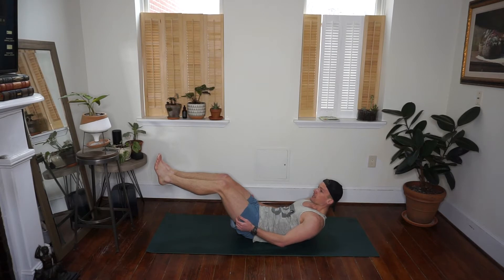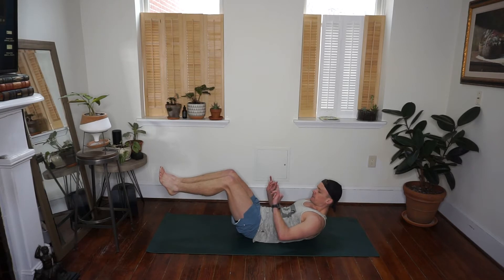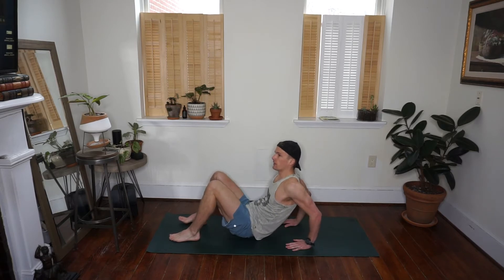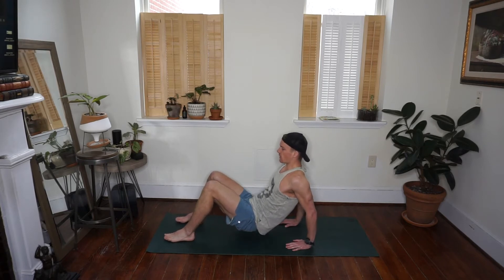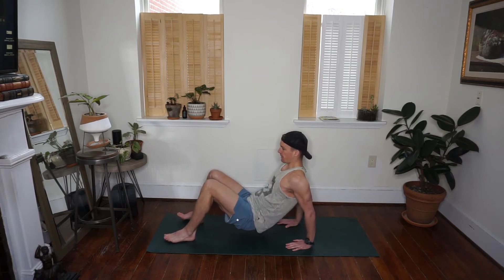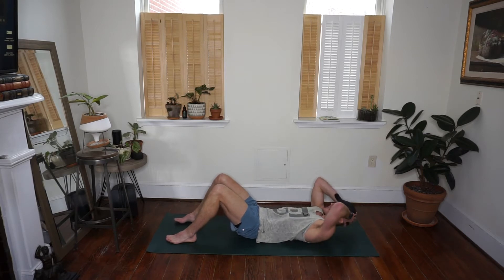Drop your feet down to the floor, coming up into your reverse tabletop — hips to the sky, weight on the heel of your hands. Drop your heels down, toes point to the back wall, lift your hips up. We're going to use our triceps to drop us down and press back up — this is a variation of your tricep dips. Bend your elbows toward the back wall, use your triceps to lift you back up. Then back down to your mat — let's just crunch, good old crunches, squeeze it at the top.